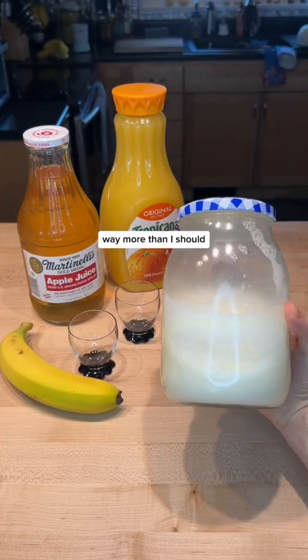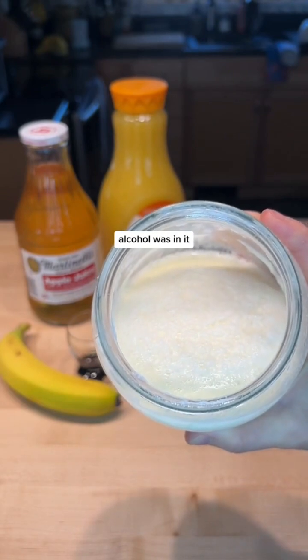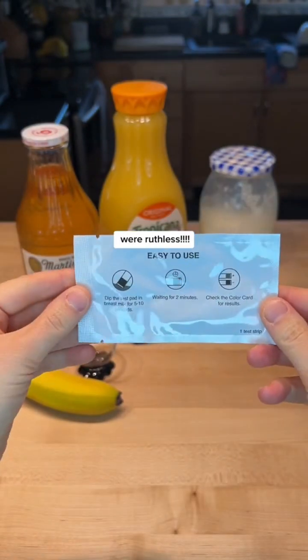I drink alcohol way more than I should, and I made a video testing my breast milk to see how much alcohol was in it, and the comments were ruthless.